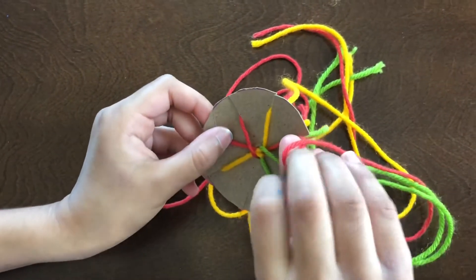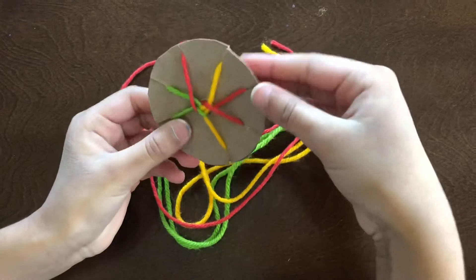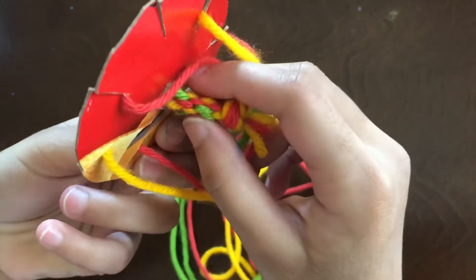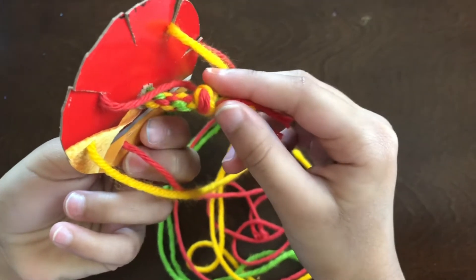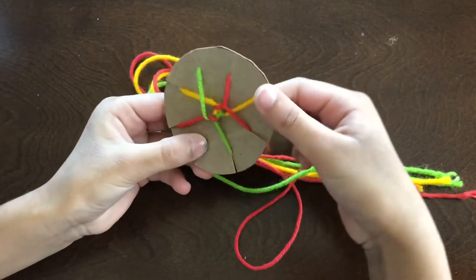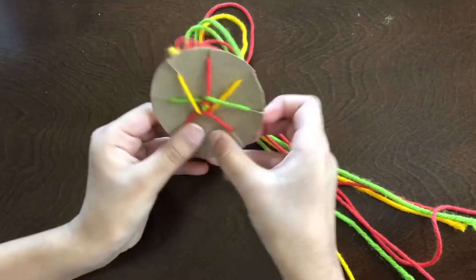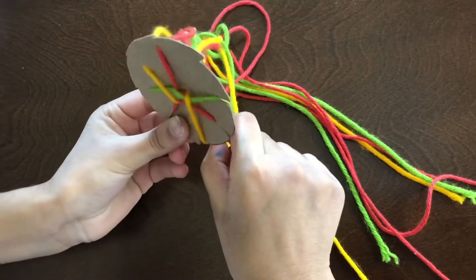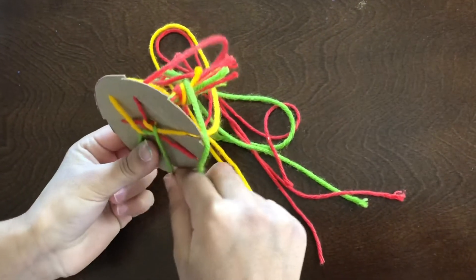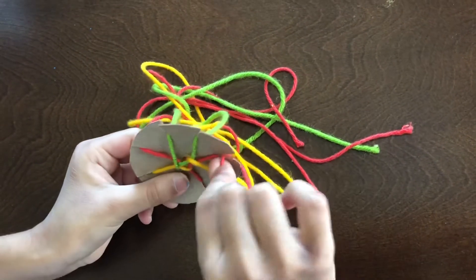See, it's easy! And see, this is how the bracelet comes out from the hole. It takes a little time, so you guys may be a little patient. Keep on doing it — the longer the bracelet comes. The longer time you do, the longer the bracelet comes.